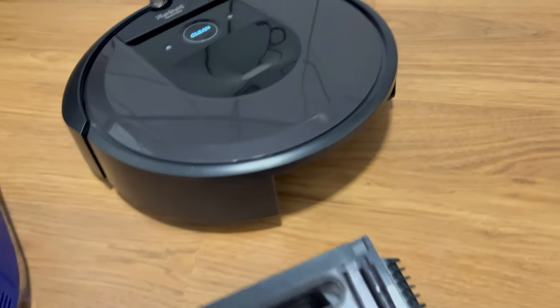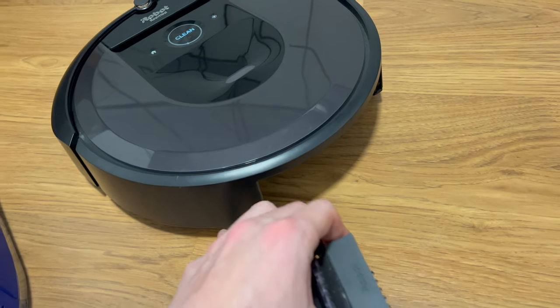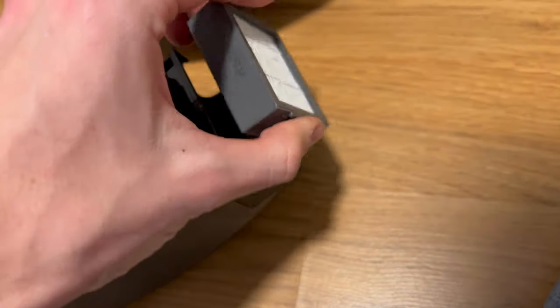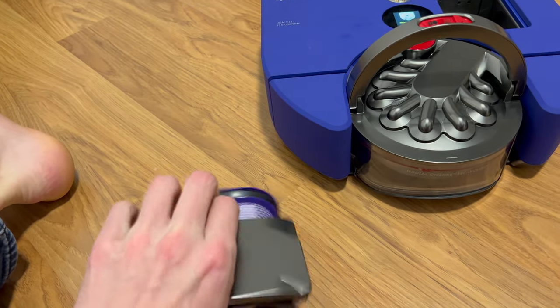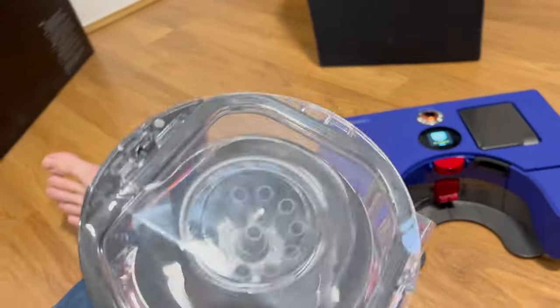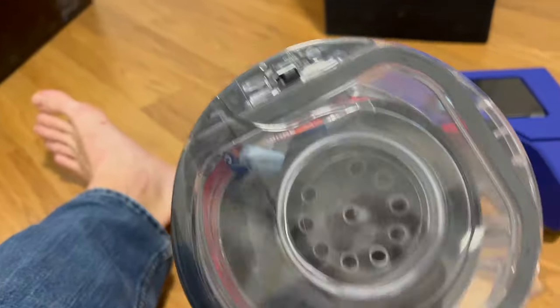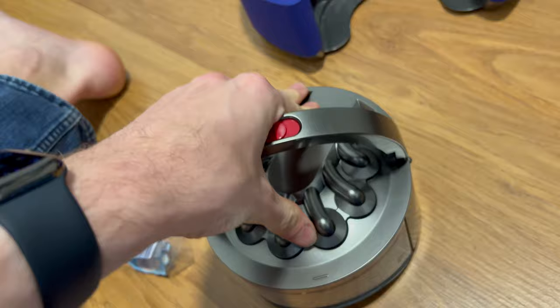The Roomba's filter is not designed to be cleaned long-term — you can put it in the wash, but after a few washes it starts to degrade. The Dyson's filter pops out and Dyson recommends washing it, so you don't have to buy new filters. The Dyson also uses more cyclonic cleaning with cyclones inside. To empty it, it opens like this and clicks back in.